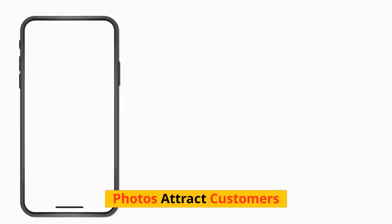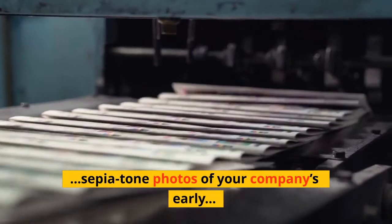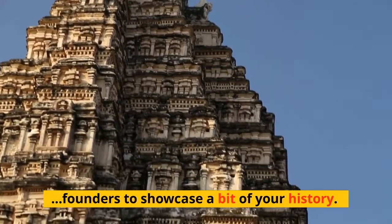Photos attract customers. You may want to display black and white or sepia-toned photos of your company's early founders to showcase a bit of your history.